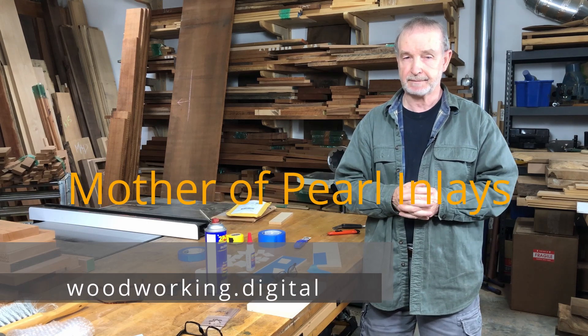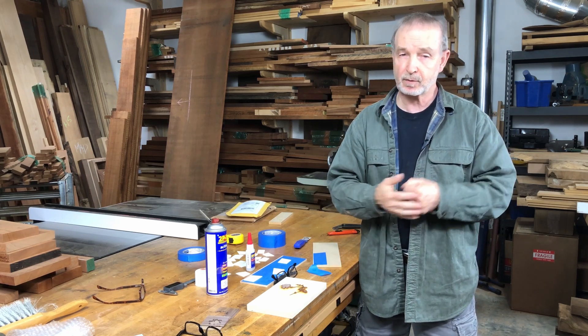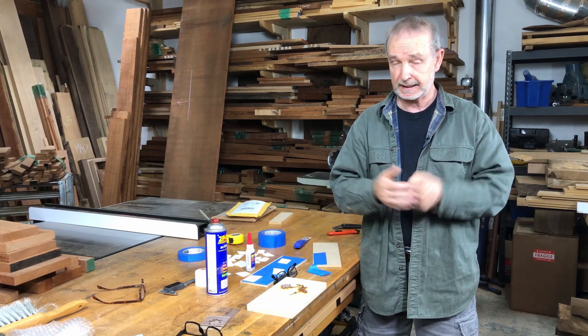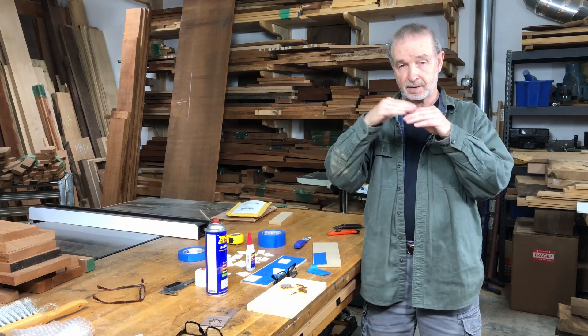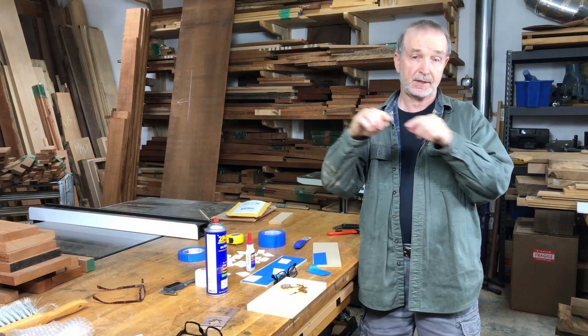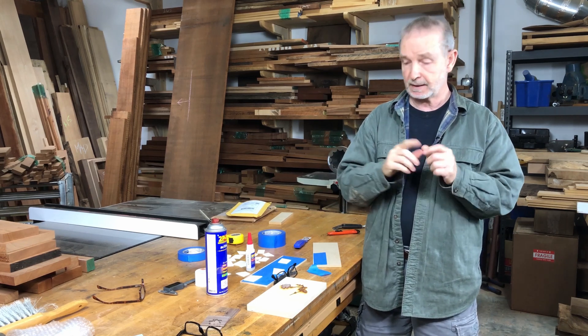Hi, it's Tim again on Digital Woodworking. Today, this is not a planned project — it's something that kind of came over the threshold. A good friend of mine and my former assistant, Reed Anderson, who's a fantastic furniture maker, is teaching a class using a special technique for doing inlays. In this case, he's doing a flower.